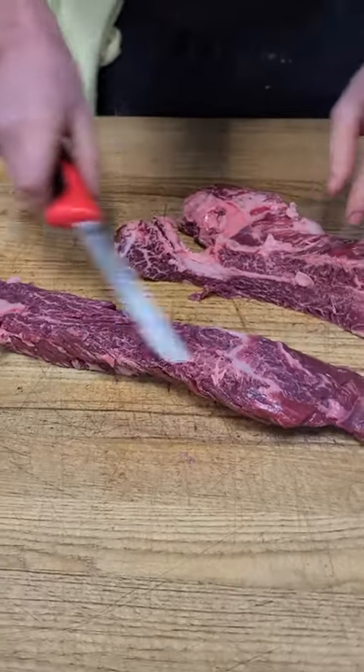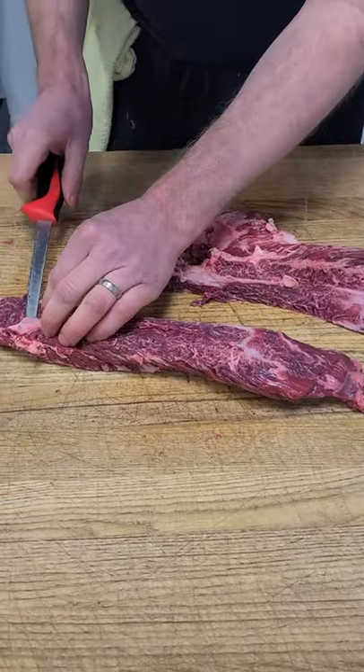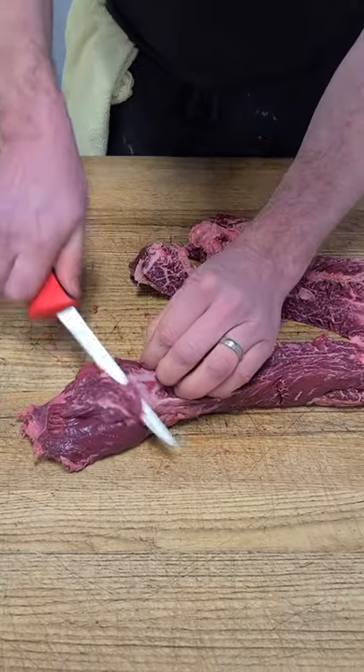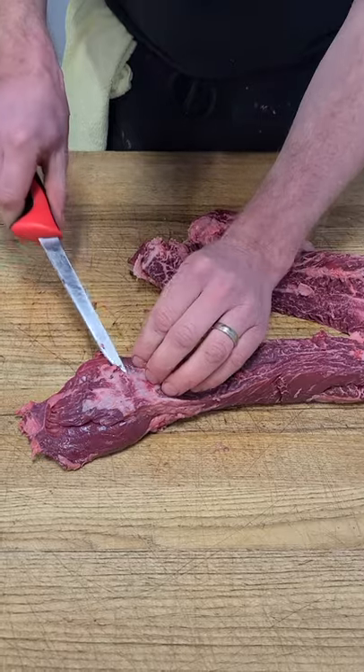If you did it well, there should be no sinew on this side. There's a tiny bit of sinew here, so I'm just gonna clean that up. But typically, all of the sinew should be on one side.